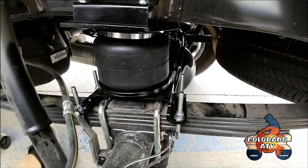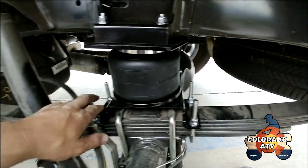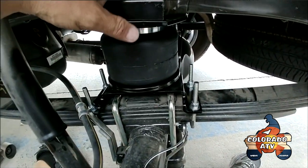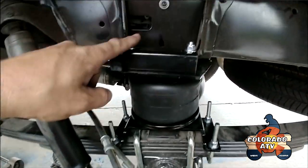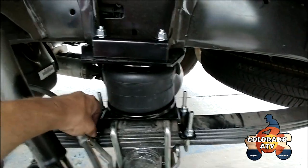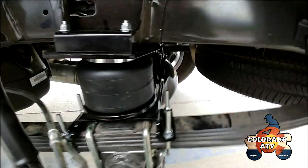Got it all mounted and bolted in. What I did was put the bottom two bolts on first, nice and loose. Then when you line it back up, make sure the air nozzle goes through the hole in the frame without breaking it. Once it's in there, go ahead and put the top clamps on — there are matching ones on the back that go over the frame and over the bracket. Snug it all down to 20 foot-pounds and it's good to go. Then run the air line and go do the other side.